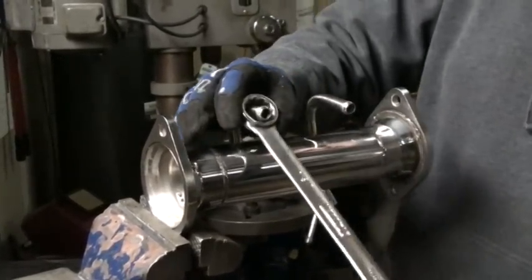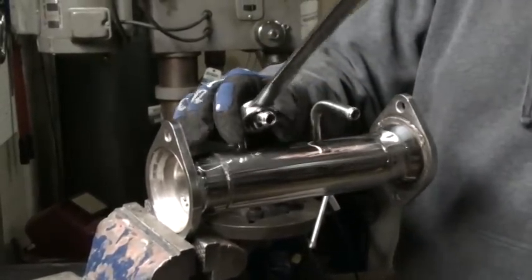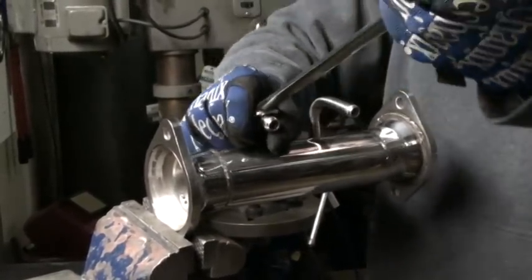Then I want to move this one down — I do the exact opposite. If I want to move up, I go like this. If I want to move down, I slide it over the opposite way and move it downward.